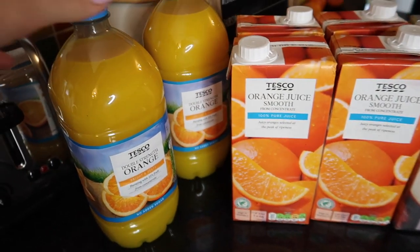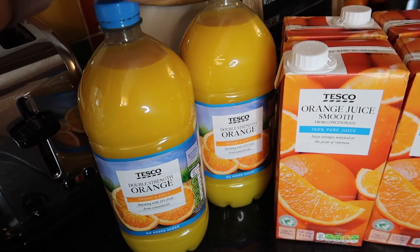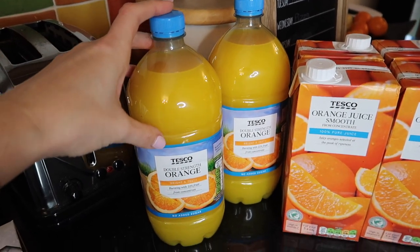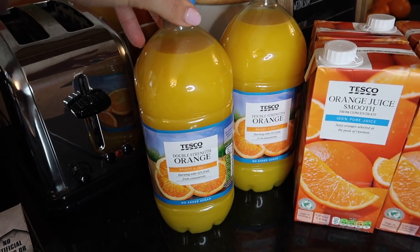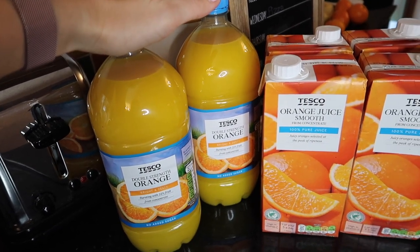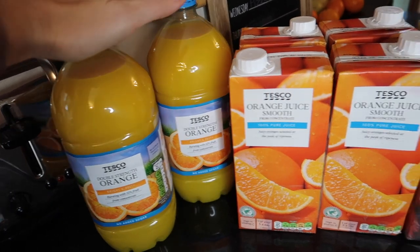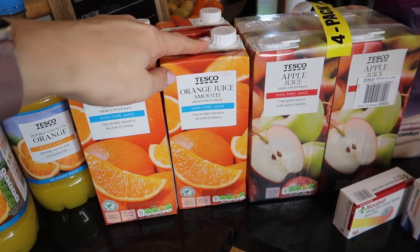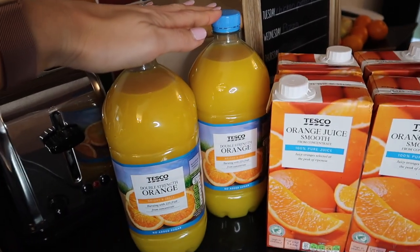Over to drinks — I've got two bottles of squash. This is double concentrate so you just need a tiny bit in the bottom of the glass. It's no added sugar so there's barely any calories in it. They have that with meals only and drink water the rest of the time. Unless it's breakfast time, in which case they have either apple juice or orange juice.